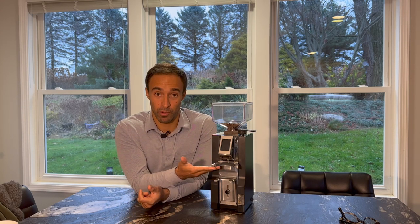Unfortunately, there isn't any flat burr grind-by-weight coffee grinder under a thousand dollars that can grind by weight directly into a portafilter. So with that said, this is the greatest grind-by-weight flat burr grinder that grinds directly into a portafilter under a thousand dollars in the world — because it's the only one.